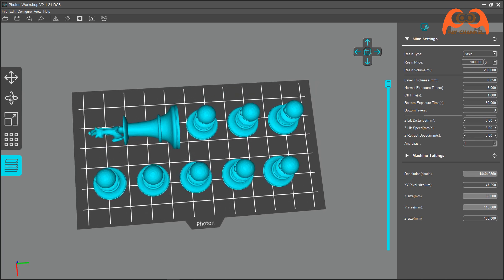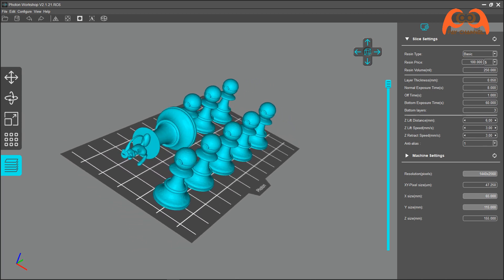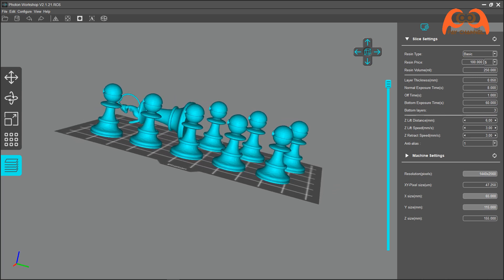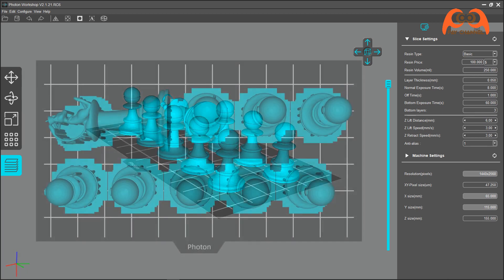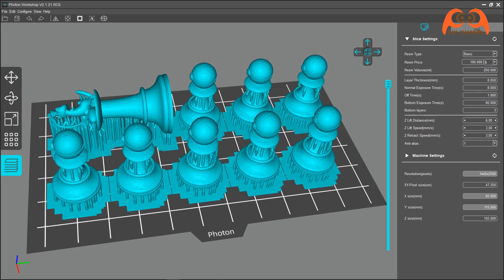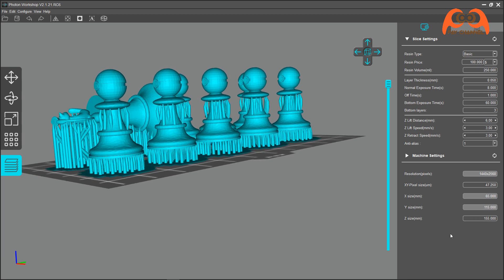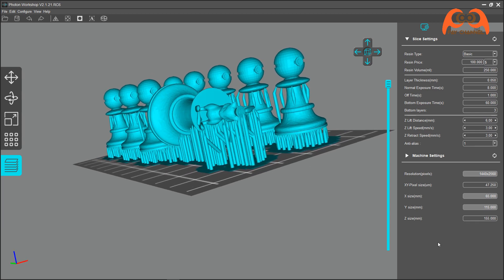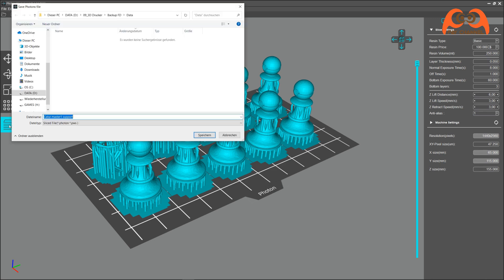Ich möchte gerne Schachfiguren testen zu drucken. Ich teile sie in 2 Dateien. Die erste Datei beinhaltet die Bauern und den König. Ich muss erstmal die einzelne Datei zusammenstellen mit dem Slicer-Software und danach die Support-Strukturen einstellen. Zum Schluss schneiden und drucken.